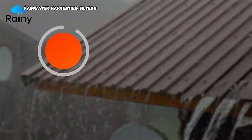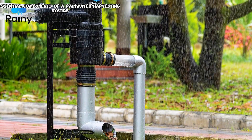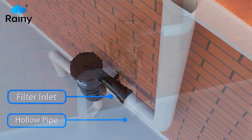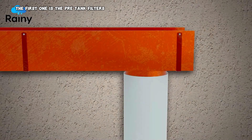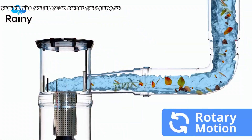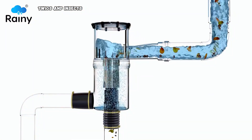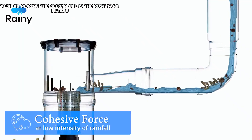Rainwater harvesting filters are essential components of a rainwater harvesting system. They help to keep your harvested rainwater clean and free of debris, sediment, and other contaminants. There are two main types: the first is pre-tank filters, which are installed before the rainwater enters the storage tank. They remove large debris such as leaves, twigs, and insects, and are typically made of stainless steel mesh or plastic.